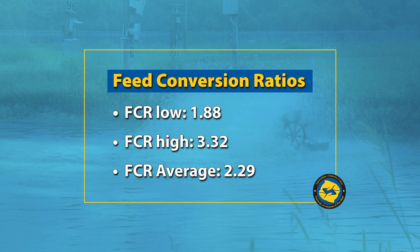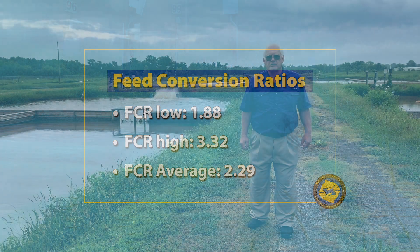We had some good feed conversion ratios. Our low feed conversion ratio was 1.88 pounds, and we had a high of 3.32 — that was our pond that didn't do as well. We averaged 2.29, which was much better than the industry average from years ago.